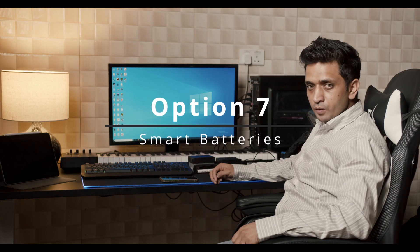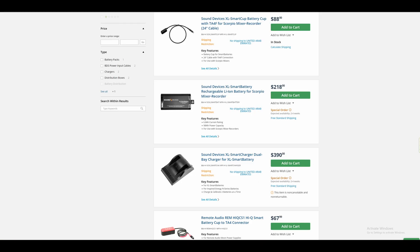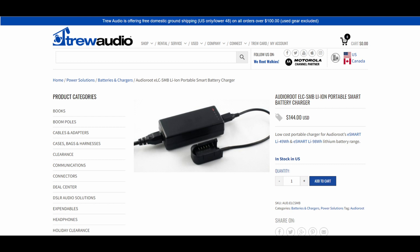The newest and most common battery solution these days are smart batteries. These are used by several sound recordists and are highly appreciated for their compact size and reliability. Smart batteries are available from companies like Audio Roots and Inspired Energy. A smart battery from Remote Audio costs around $175, plus $200 for the charger and around $60 for the cable, making the whole setup cost around $450.